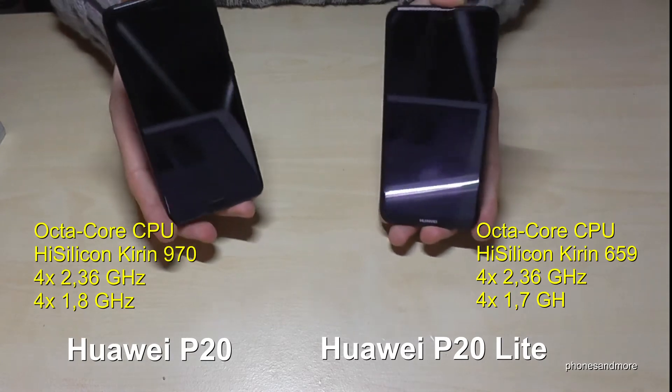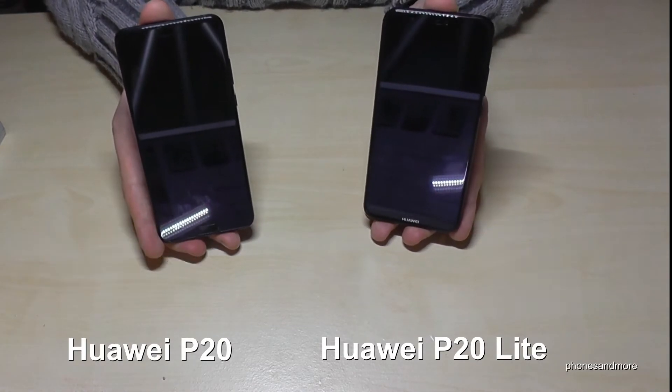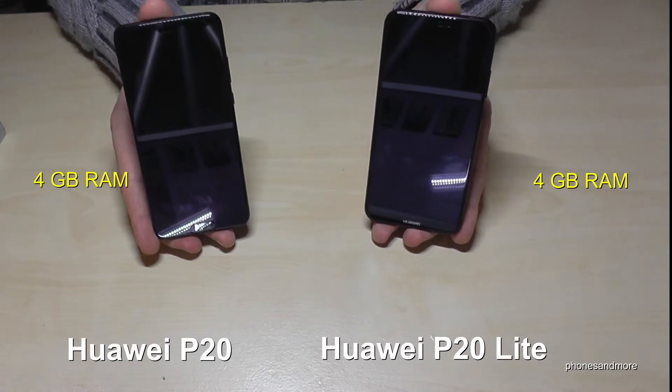As you can see, I will always show you the details below. The RAM is also the same at 4 GB.